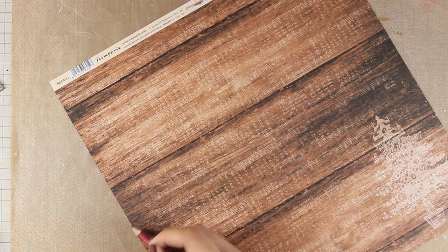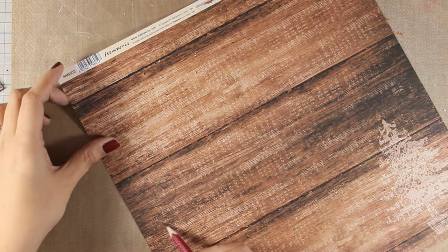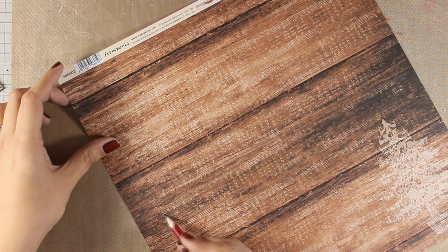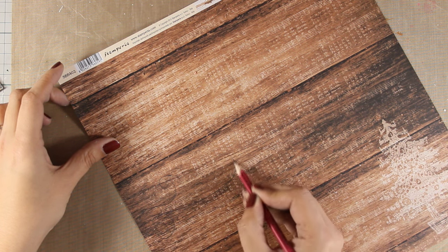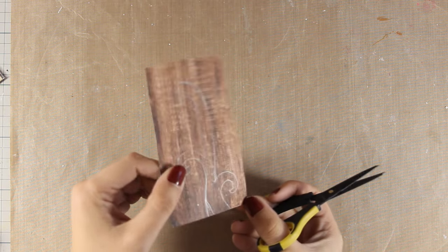Now I am going to use this Stamperia pattern paper that has a nice wood grain pattern and I am just drawing with my pencil a very whimsical branch. After making sure that I am happy with what I have drawn, I am going to use my scissors and cut it out. Once I have that branch I am going to stick it down on my layout using my mixed media glue.